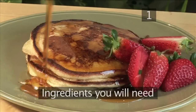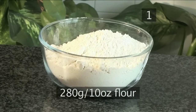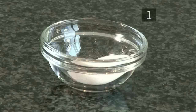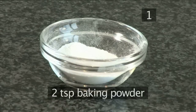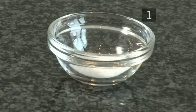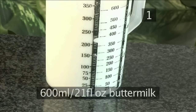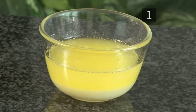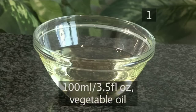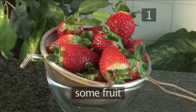Step 1. You will need the following ingredients to serve 6 to 8 people: 280 grams of flour, a teaspoon of baking soda, 2 teaspoons of baking powder, 4 tablespoons of sugar, half a teaspoon of salt, 2 eggs beaten, 600 milliliters of buttermilk, a teaspoon of vanilla, 50 grams of butter melted, 100 milliliters of vegetable oil, and for the garnish, some maple syrup and some fruit.